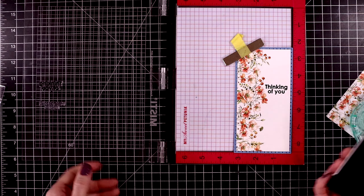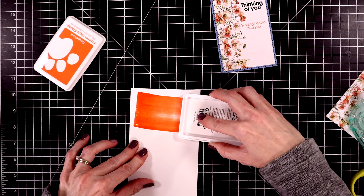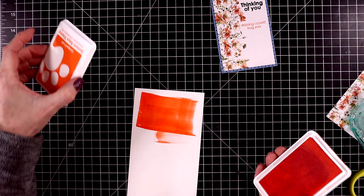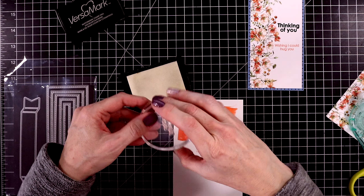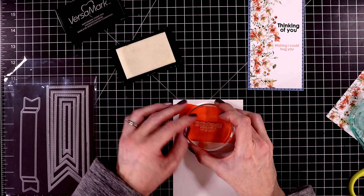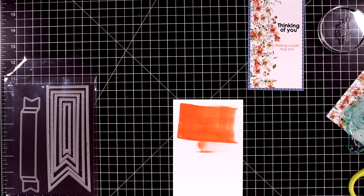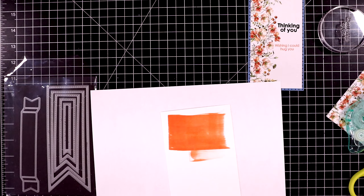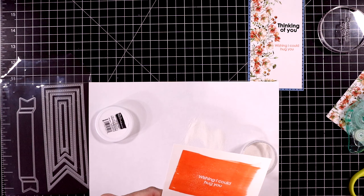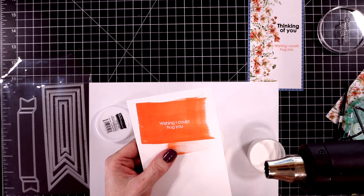I'm using some Versafine Onyx Black ink to stamp this, and I did stamp it up a couple of times to get it good and dark. I want to stamp out another sentiment on this card — I stamped it already but didn't like the look of it there. So I'm using some grapefruit ink to create my own colored cardstock. I allowed that to dry, and then I'm going to stamp the sentiment that says 'wishing I could hug you' right in the center. I really love the new Simon Says Stamp positively saturated inks. I'm going to pour over some white embossing powder, using a piece of type paper to catch the excess, and then melt it with my heat tool.